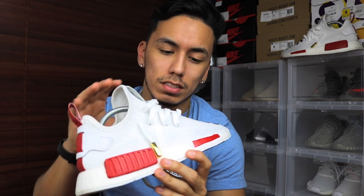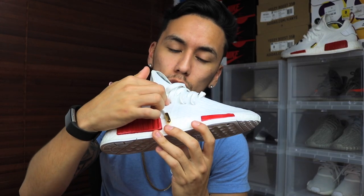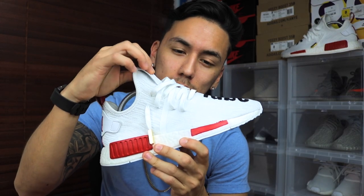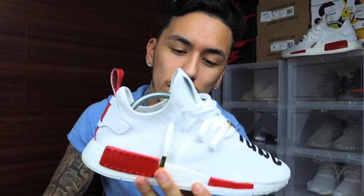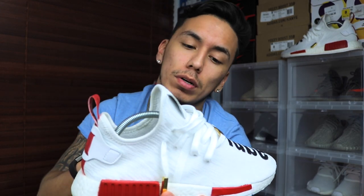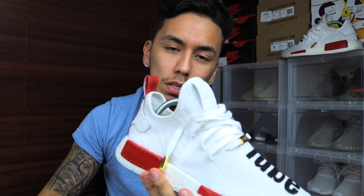I'm pretty sure you've never seen something like this — somebody actually painting words or a design on the toe, uncaging it, and then making holes in the primeknit of an NMD. I was looking around trying to see how to do it and nobody had done it, so I just free-balled it, made the holes, and it worked out pretty well.